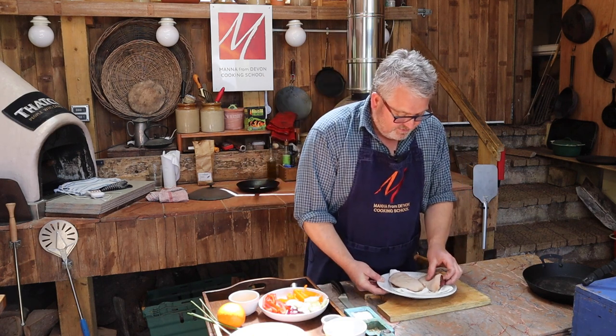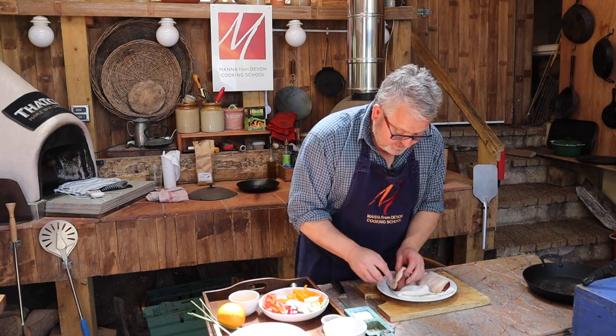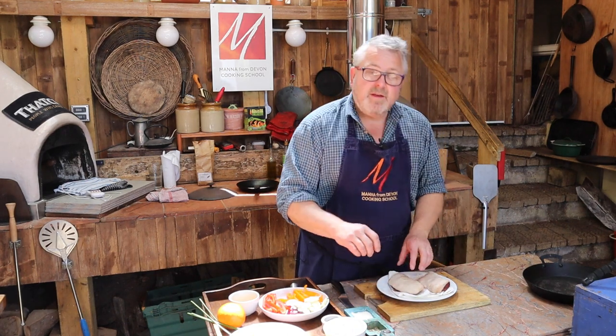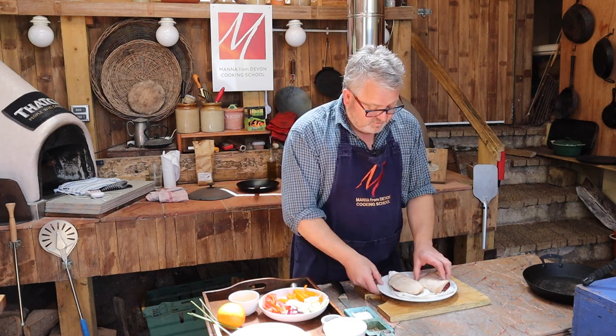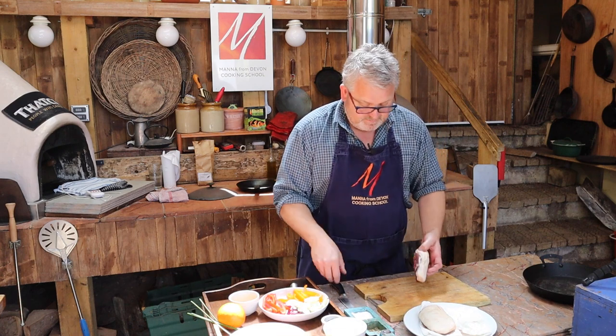The first thing we want to do is prepare the duck breasts. As you can see we've got a really nice layer of fat on these duck breasts. We want some of that fat to render out during the cooking, so we need to score the duck breasts which will allow the fat to run out.